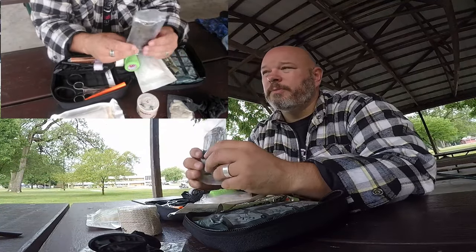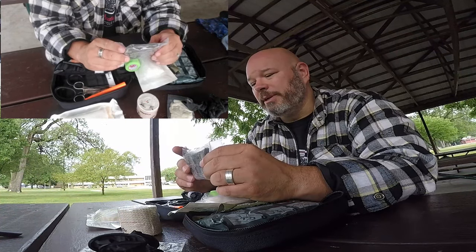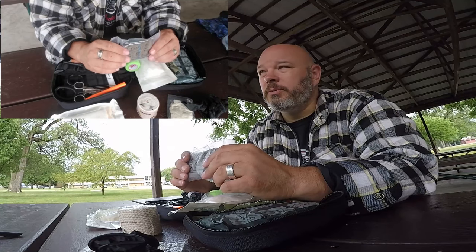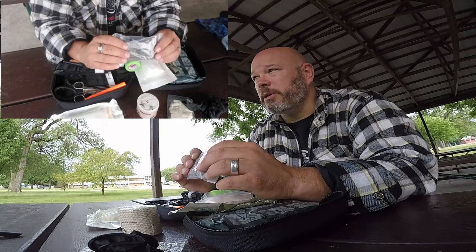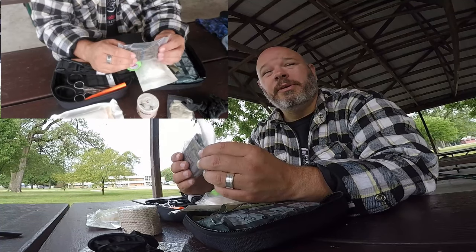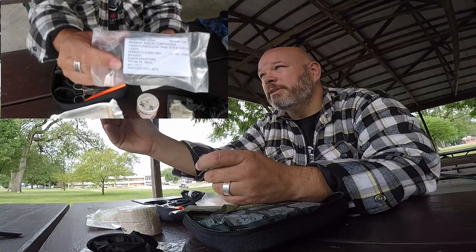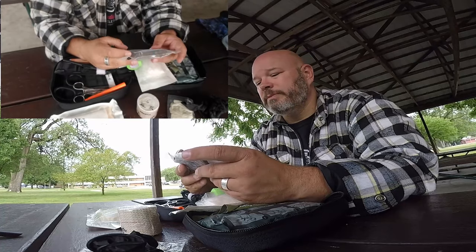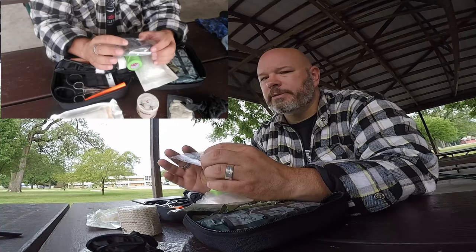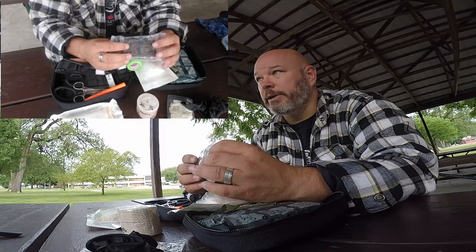A triangle bandage — this is a typical triangle bandage you'll see in a military kit. I think I got this at an Army Navy surplus store for like two bucks. You can use it to splint, or to keep gauze in place if you've applied pressure. For you Boy Scouts out there, it's basically like an enlarged handkerchief or bandana.